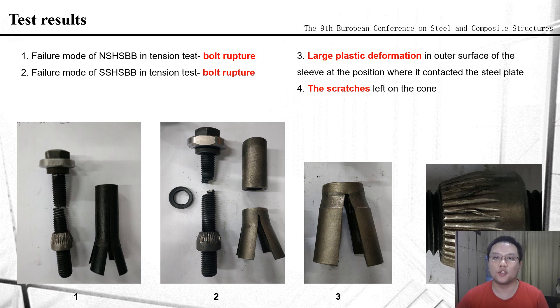Under tension load, the bolt shank broke into two segments and the blind bolt was pulled off from the equipment. The broken bolt shank showed that the damaged surface was close to a 45-degree slope, indicating a failure mode of the blind bolt under the combined action of tension and torque. The reason is that the installation torque of the blind bolt was much larger than that of high-strength bolts, so the torque could not be fully released in the bolt shank after installation. The combined tensile stress from external load and residual torsion stress led to fracture of the bolt shank. Large plastic deformation was also observed on the outer surface of the sleeve at the position where it contacts the steel plate, and there were also scratches on the surface of the cone, indicating excursion and slight friction between the sleeve and the cone head.